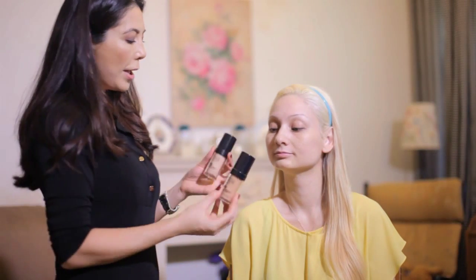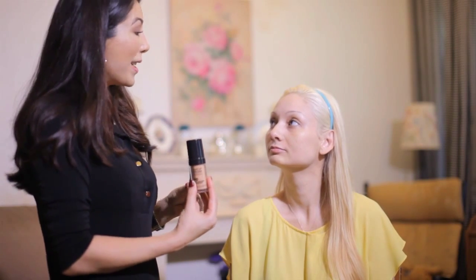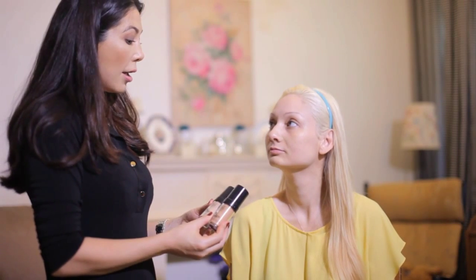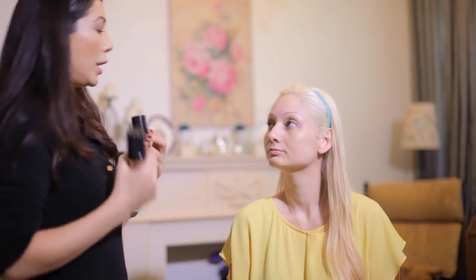I have Makeup Forever and I like to use two different colors because I like to contour and highlight with my foundation — it makes everything that much quicker and blends very nicely, giving a really nice dimension to the face. I like to start with the darker color because when I apply the lighter color on top it blends in really nicely.